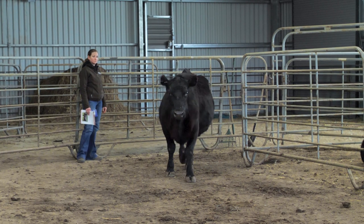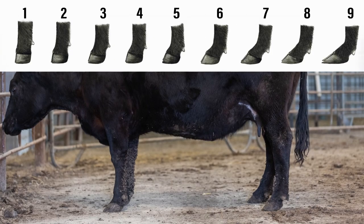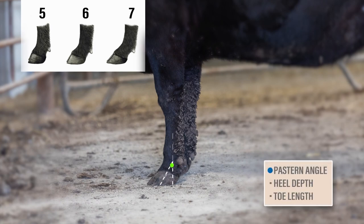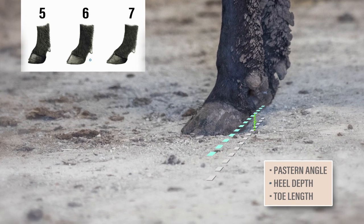Moving on to another example. Again, this animal is not extreme on either end of the scale. The angle of the pastern is good, not being overly straight, nor extremely soft or weak. Moving to heel depth, and comparing to the previous example of a 5, we do see a little less heel, and the toes are getting a little longer. So this animal scores a 6 for foot angle.